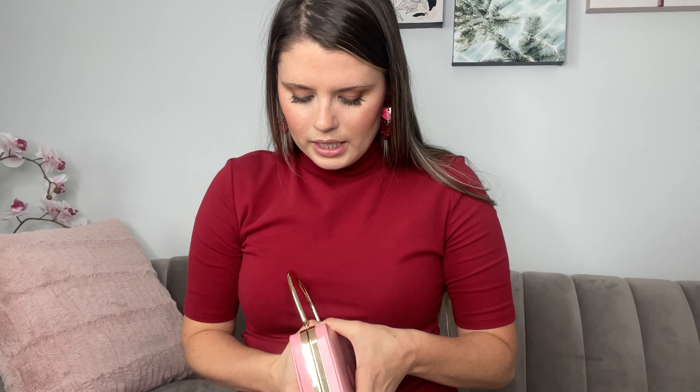I have this cute makeup case by Colored Nymph, as you can see right here in the front. It's pink — like a little pleather-type handbag. It looks like a handbag, it's really cute, and this is the packaging the makeup comes in. So we can open it up — you're just going to pull it apart here.